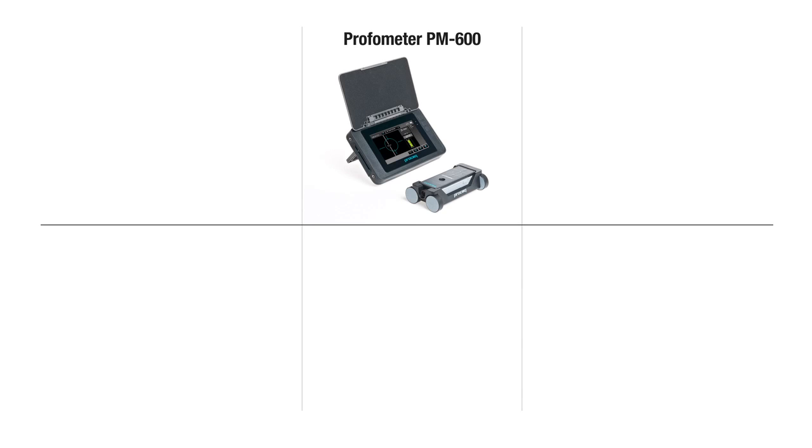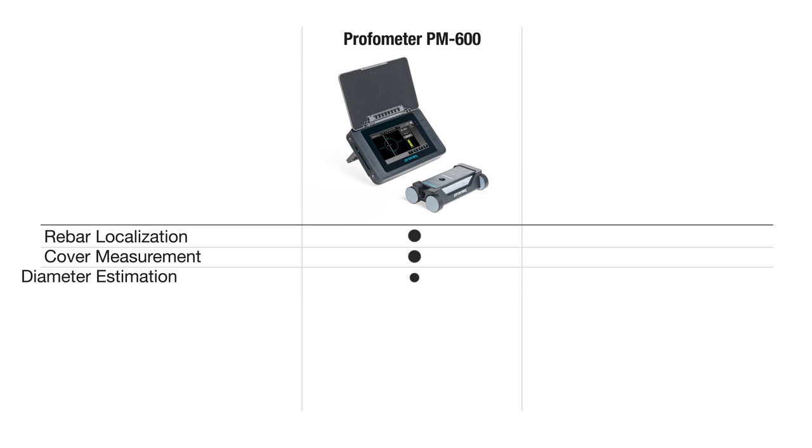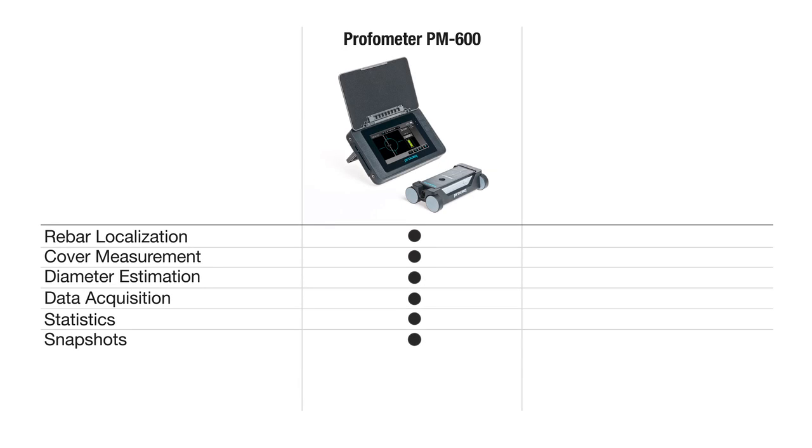The functions of the ProFormator PM600 include rebar localization, cover measurement, diameter estimation, data acquisition, statistics and snapshots.